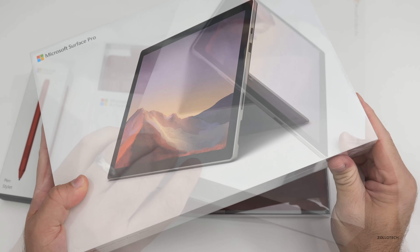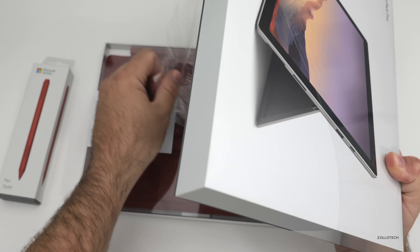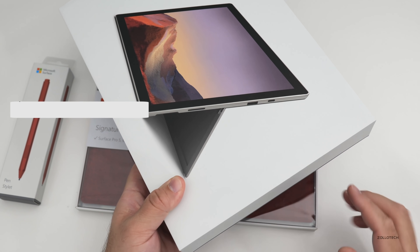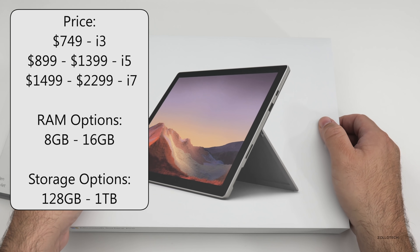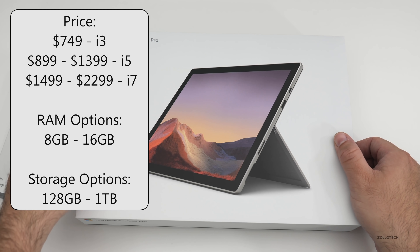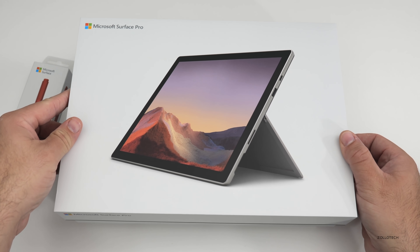Let's go ahead and open this up and take the cover off. Depending which model you get, this starts at $749 and goes up to $2,299. It can come with an Intel Core i3, i5, or i7, up to one terabyte of storage. Let's go ahead and take the cover off.